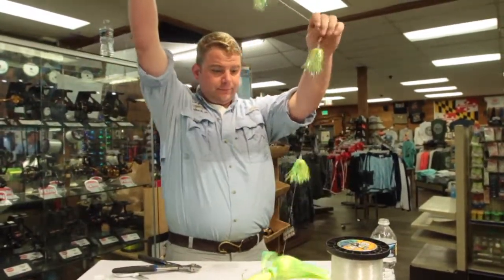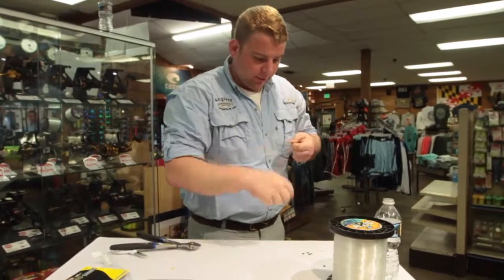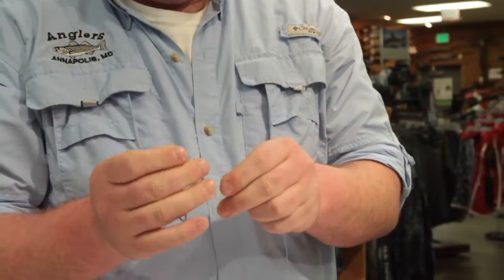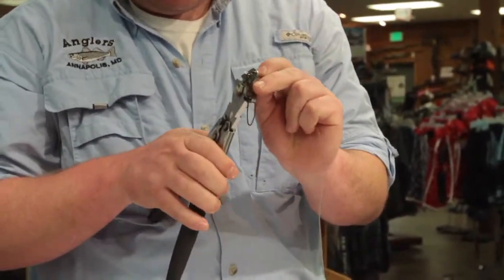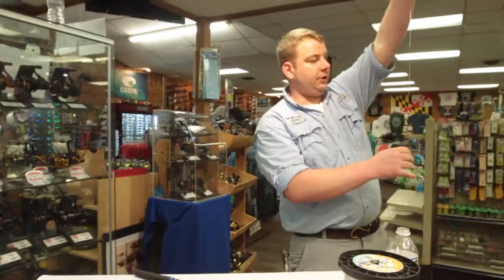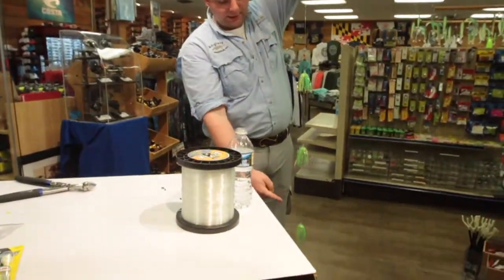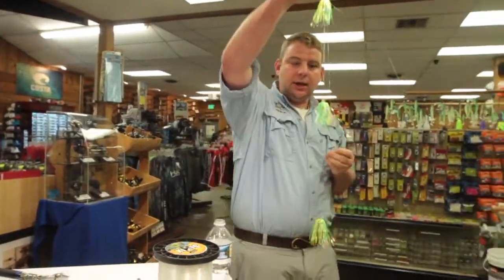So we've got all our teasers on here. The last part is just to crimp on a snap swivel — preferably a coastlock or anything that's not an interlocking swivel. On this rig I left maybe three feet after the teasers as leader line that can be handled when you get the fish closer to the boat. You can certainly make this shorter, and you can add more teasers if you want a bigger display. So this is basically how to rig the daisy chain.